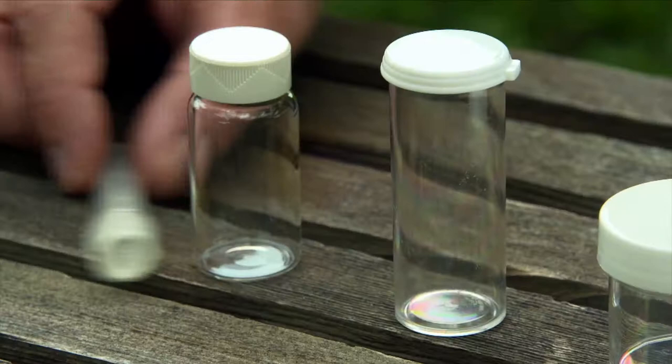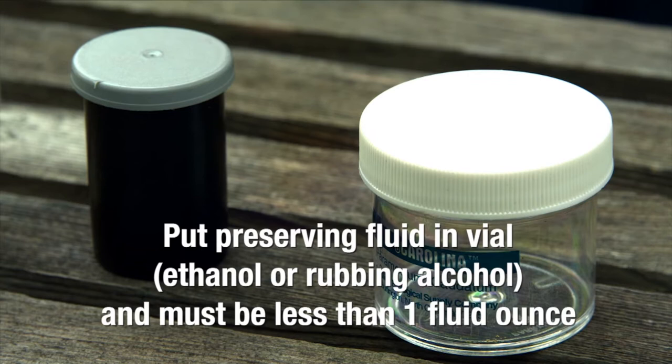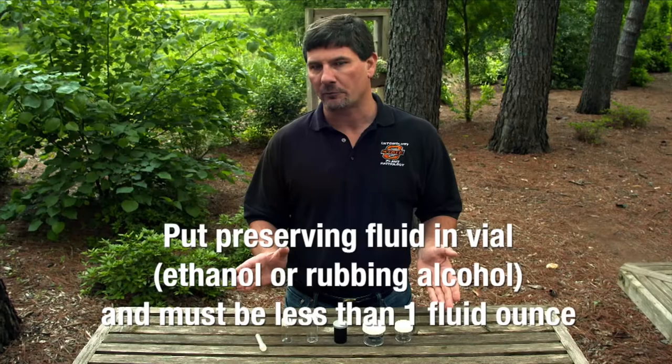Keep in mind that insects should be preserved in some kind of preserving fluid — we're usually talking ethanol or rubbing alcohol. We want to make sure we're not exceeding a one fluid ounce capacity in that vial, because the U.S. Postal Service will not accept anything above one fluid ounce of flammable materials like alcohol.